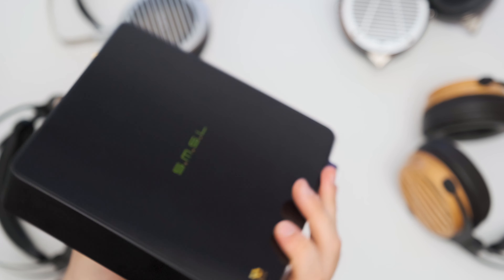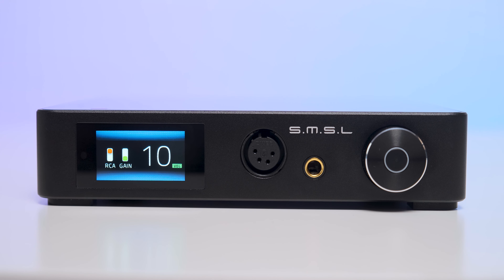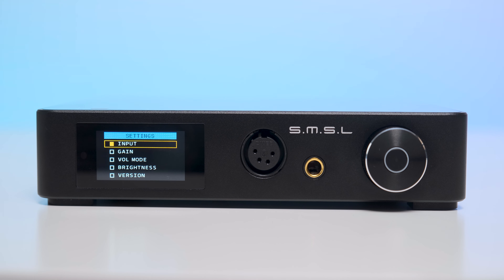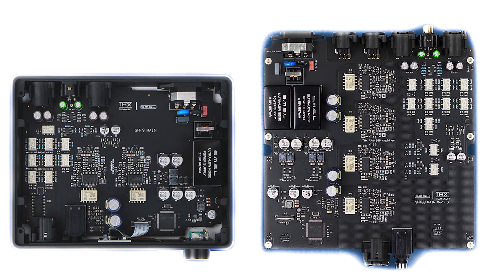There is also a balanced XLR output in case you want to use it as a preamp, and on the right there is a universal AC inlet. As for the tech inside, the SP400 is the fourth THX 888-equipped headphone amplifier on the market, but the absolute first one to have four modules instead of two. As such, it is the first true balanced input-to-output amplifier having these particular modules.